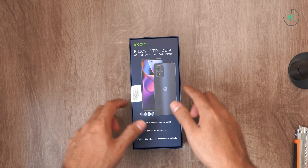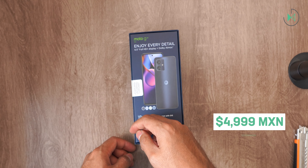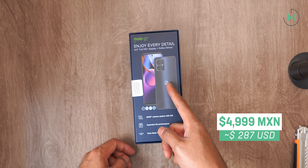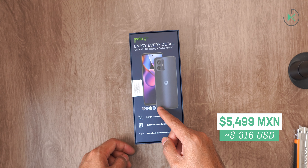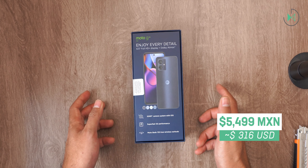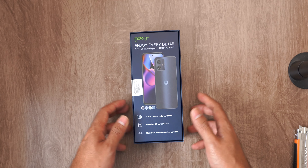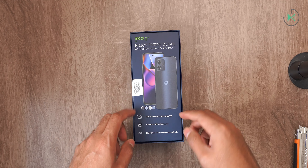In Mexico it comes in two versions: 128 GB at 4,999 pesos and 256 GB at 5,499 pesos. It seems like a very attractive proposal because generally Motorola was handling higher prices, but in this new generation it seems they adjusted their prices to be more competitive.